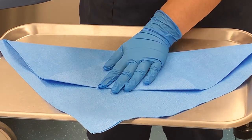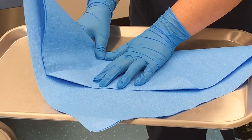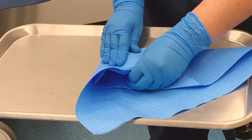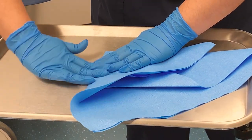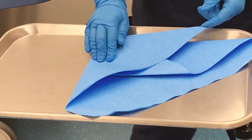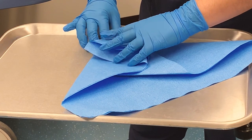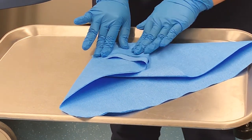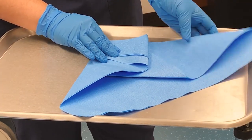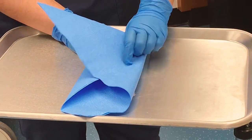Next, you're going to grab the left or right side of the paper. Feel where your instrument is with your hand, and bring the paper all the way towards the center.